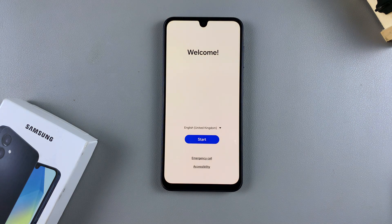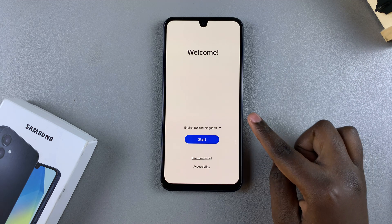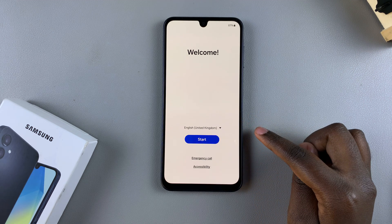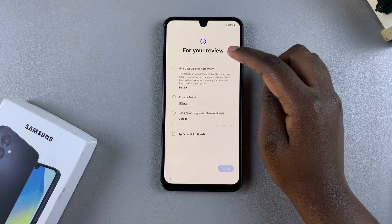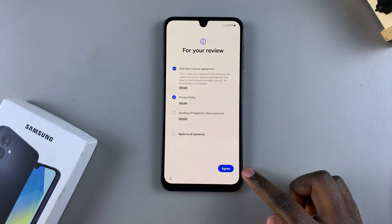Now let's start setting up our A16 all over again. Choose your language, then continue by tapping on Start. From here, agree to the end user license agreement as well as the privacy policy.